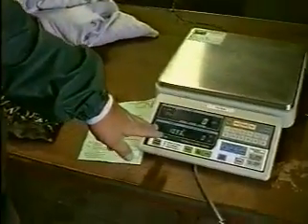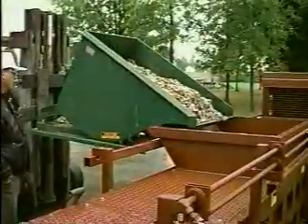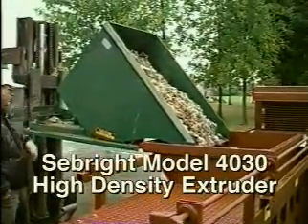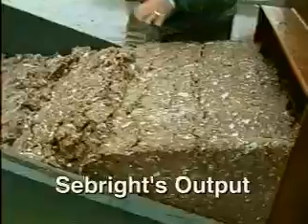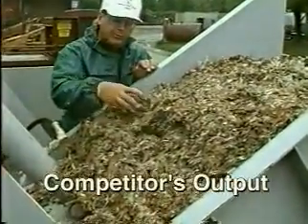Under the supervision of Dr. William Forrester of Western Michigan University, Seabright Products conducted a comparison test of its model 40-30 high-density extruder against a competitor's comparable size machine. The Seabright model 40-30 outperformed the competitor's unit 2 to 1. Printed results of the test are available upon request.